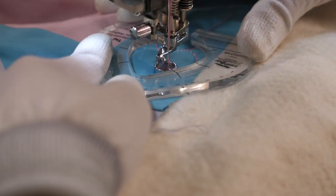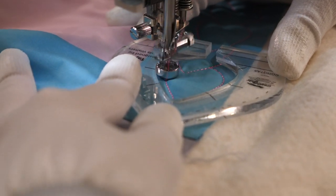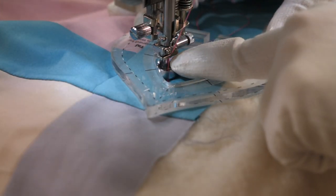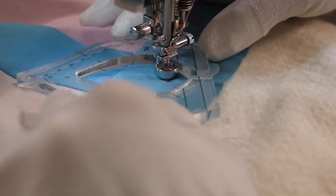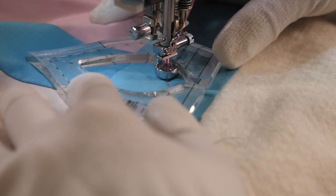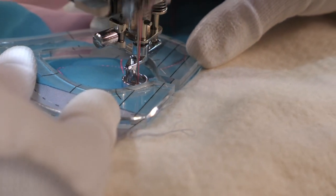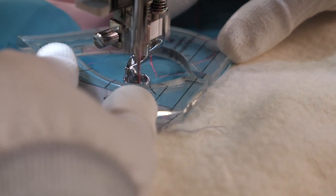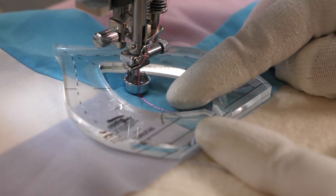We're not going to worry about the corner until we have a shape that extends into that area, and it looks like this one will be it. I'm still going to travel along to that reference point and then rotate, taking a moment to position the ruler in the direction that takes up the most space. I could even slide it down a little bit if I wanted to. Keeping the ruler in place will help me travel along that previously quilted line, giving me a nice, perfect-ish looking design.